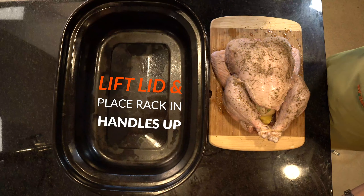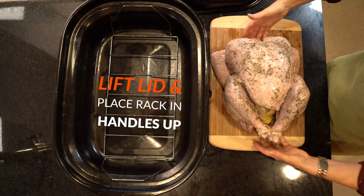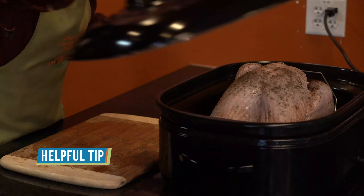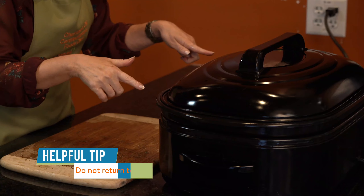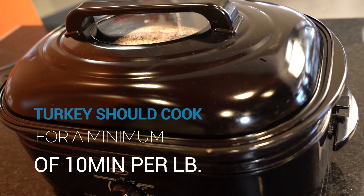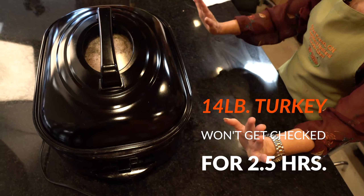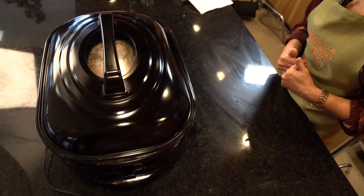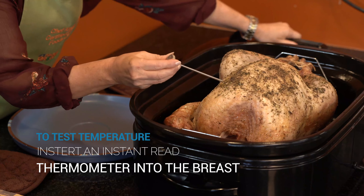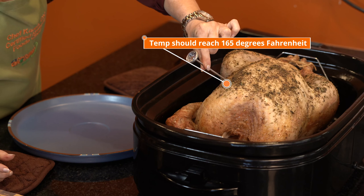Lift the lid and place the rack inside the roaster with the handles up so it's easy to remove. The turkey sits right on top of the rack. Put the lid on quickly because countertop roasters do not return to temperature easily. Leave the turkey to roast for a minimum of 10 minutes per pound. For a 14-pound turkey, don't check for doneness until it has roasted for two and a half hours — just leave the lid on and let it roast. To test the temperature, insert an instant-read thermometer into the breast area without touching the bone. When it reaches 165 degrees Fahrenheit, it's done.